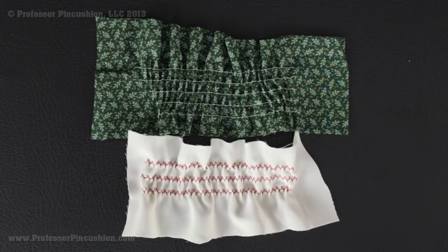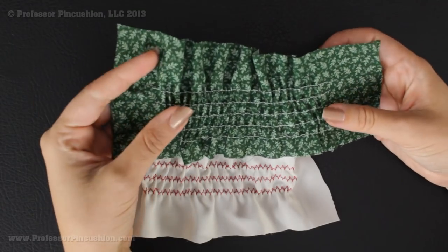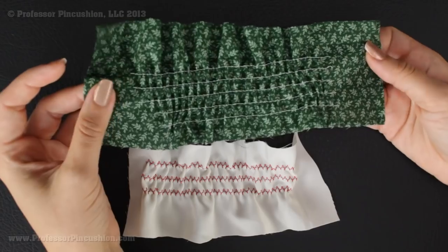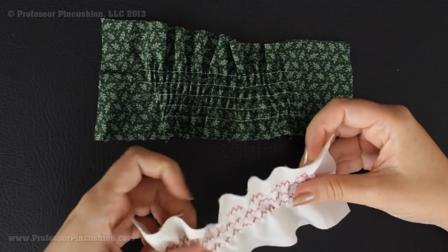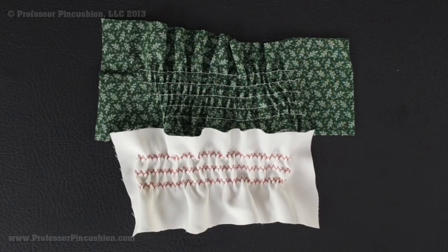Hello and welcome to Professor Pincushion. In this tutorial I'm going to show you how to do shirring. Shirring is a gathering technique — you can see a couple of examples right here. What's nice about shirring is you can add stretch to fabric that normally has no stretch using elastic thread. In one example I used cotton fabric and in another I used a silky fabric. It's a really great decorating technique that you can add to skirts, shorts, or any type of dress or clothing.